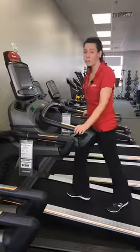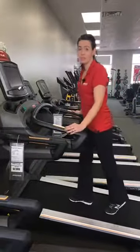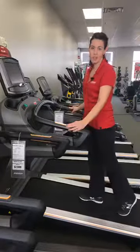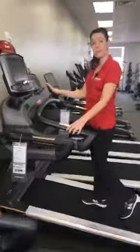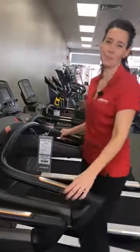We encourage you to head out to Johnson Fitness and Wellness stores, speak with the associates, get those running shoes on, and take all the machines for a test drive. They're assembled and powered so you can check out the great displays. We hope to see you soon — thank you very much for joining us. Bye!